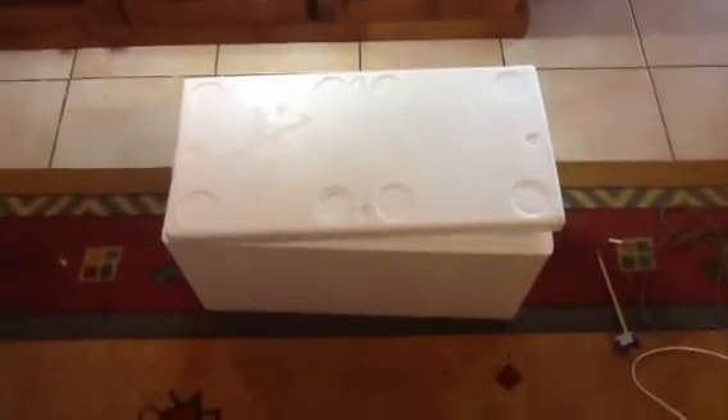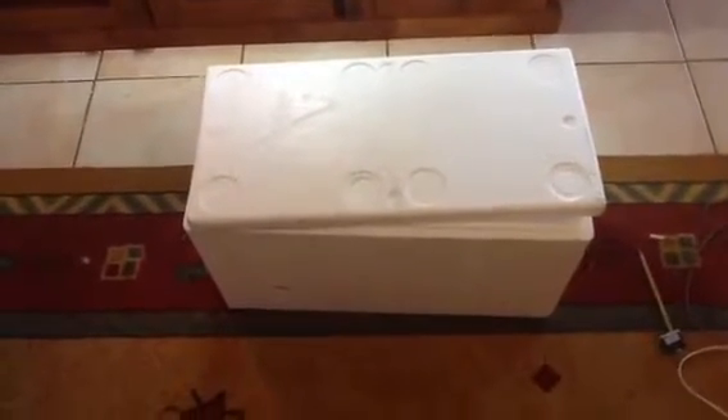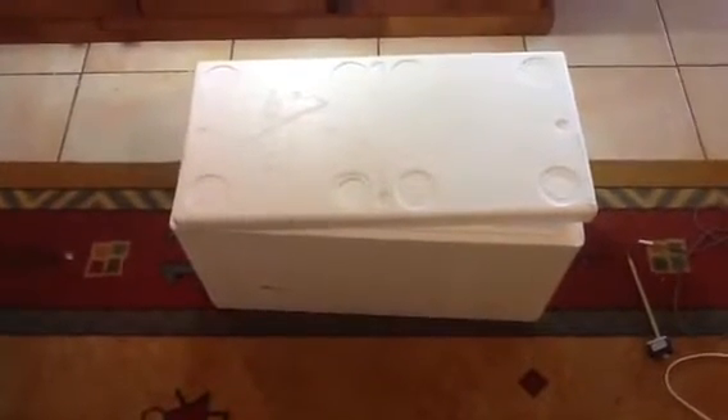Hey guys, this is a bit of a tutorial on how I built my incubator. I just got one of these foam cooler boxes from my work, which I didn't have to pay for. But I think you can buy them at Bunnings or hardware stores.